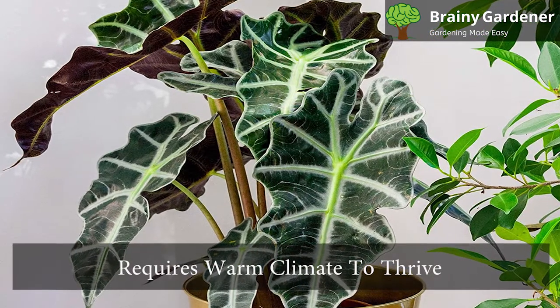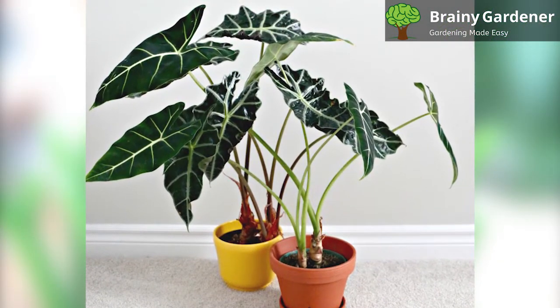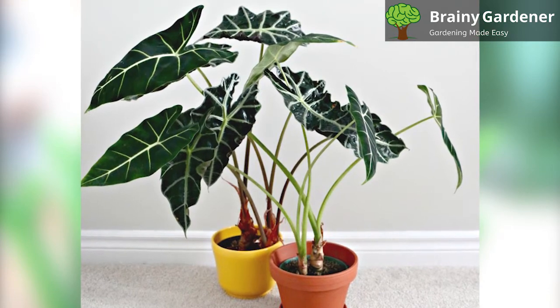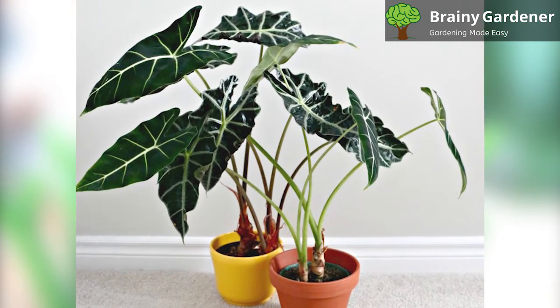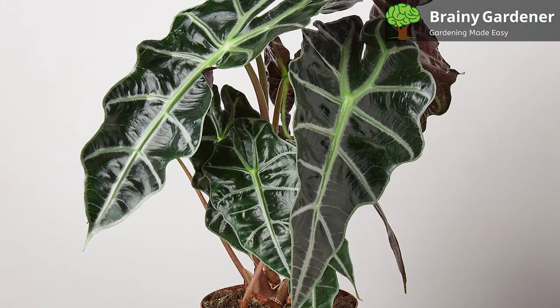This plant requires a warm climate to thrive. Therefore, it should be kept in an environment where the temperature is between 70 and 80 degrees Fahrenheit. If the temperature gets too cold, below 60 degrees Fahrenheit, the plant will begin to show signs of being unhealthy.